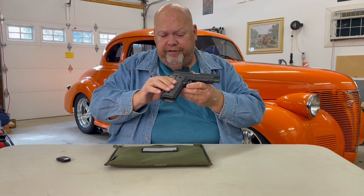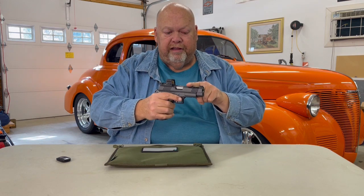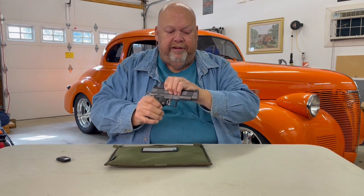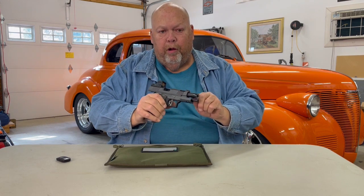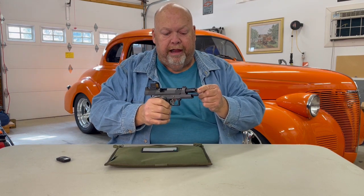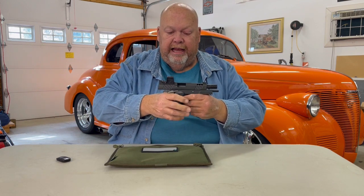This is a four and a quarter 1911 style single-stack Commander. This one has a tri-top slide. It has a V8 ported bull barrel with an 11-degree muzzle crown. Coming off this tri-top, coming back here,